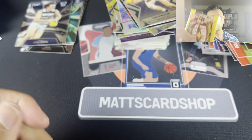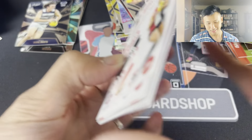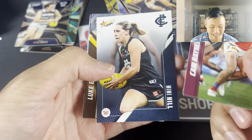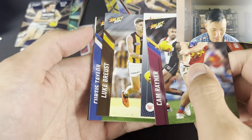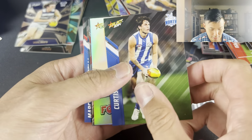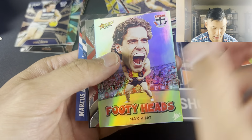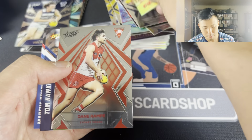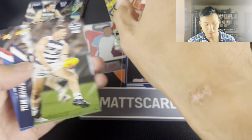Let's go - kiss the camera, maybe I'll kiss it as well. Three left. Let me know if you have any weird superstitions. Cam Rayner, Mimi Hill, Luke Bruce, Curtis Taylor. Footy Heads - Max King. We have Dane Rampey on the back - the base Luminous. Two packs left to go.